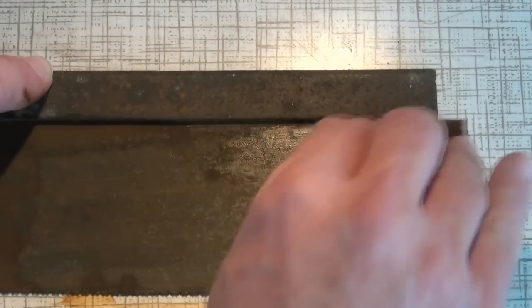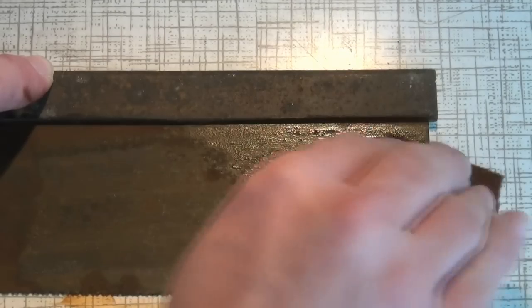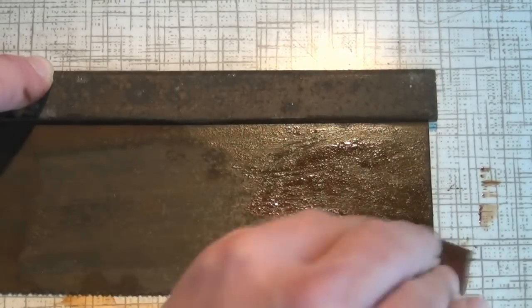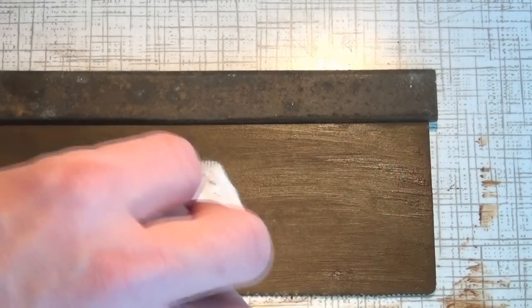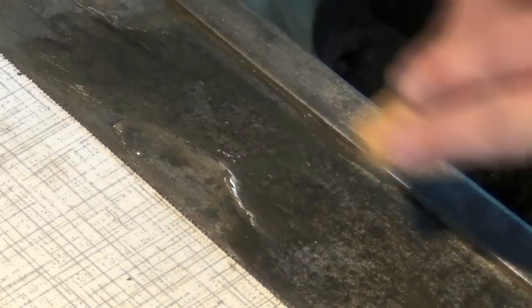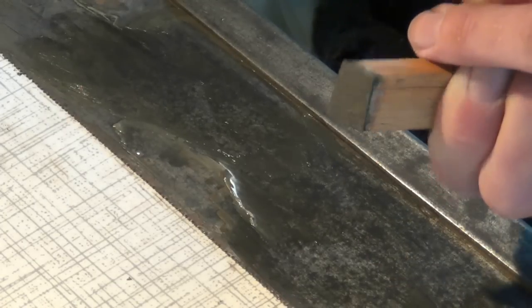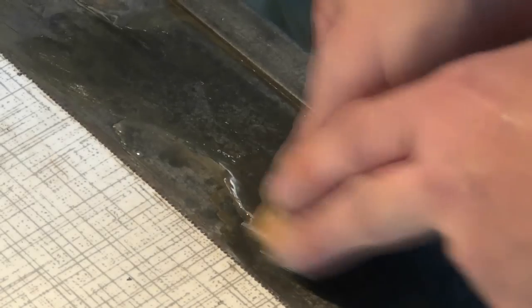I'm aiming for a working saw, not a work of art. Some honing compound and a piece of end grain will help you make the saw plate nice and smooth.